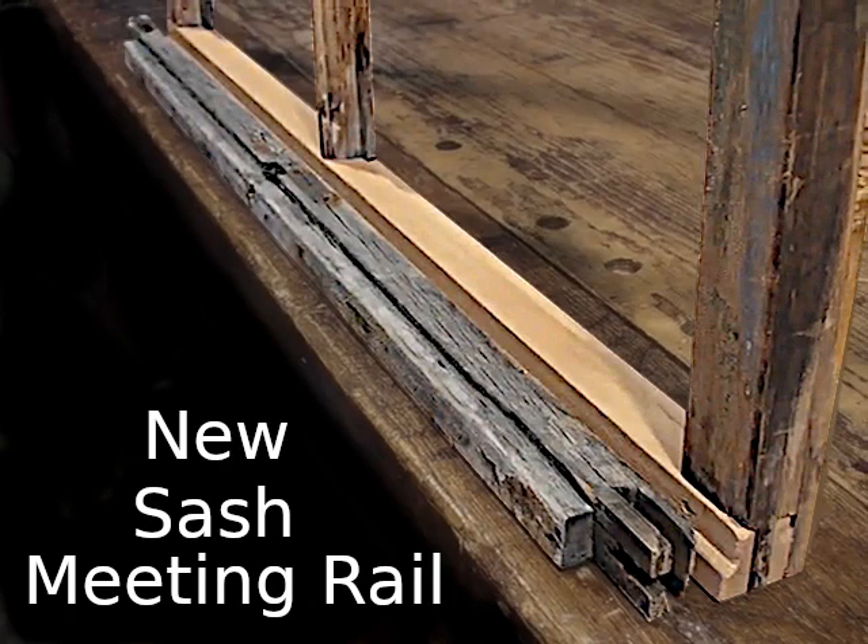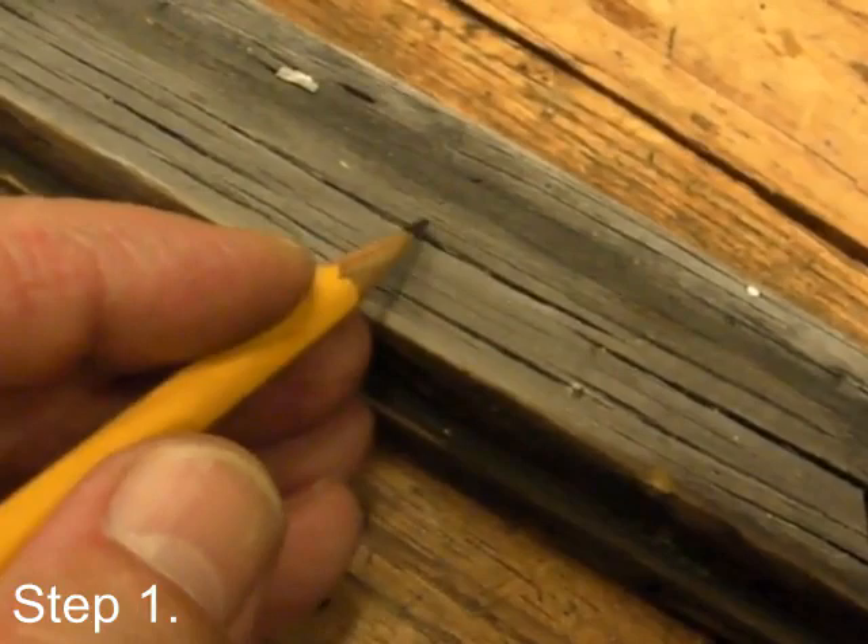In this video, I'll show how I replace a meeting rail, beginning with a quick review of the seven steps.